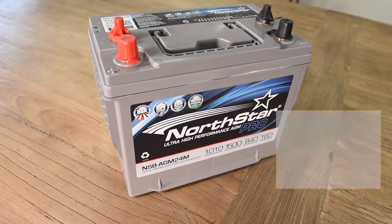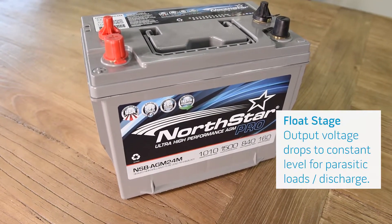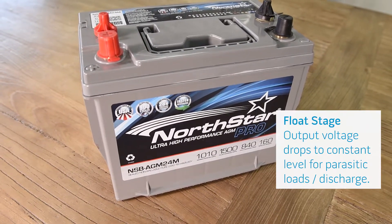Once the battery is fully charged, the Abso charger goes into a float stage which drops the voltage to a constant level. This phase makes up for any parasitic loads on the battery or self discharge.